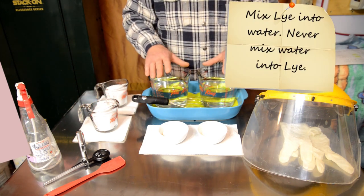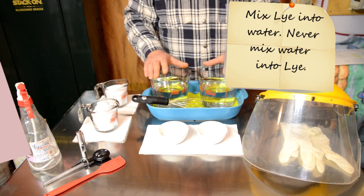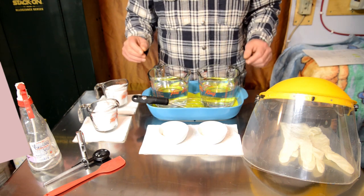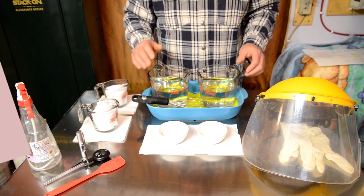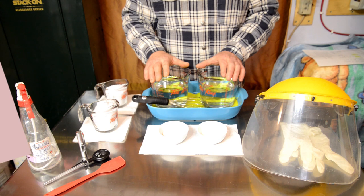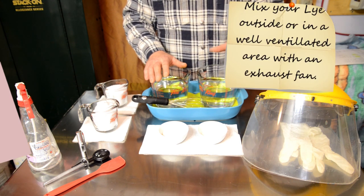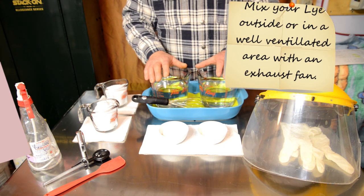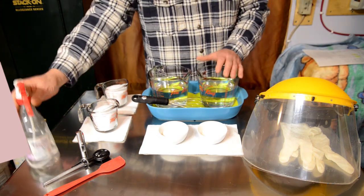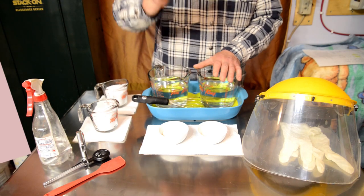When mixing lye into water — never water into lye — always add the lye into the water, because adding water to lye could cause a volcanic reaction. Above me is a large exhaust hood; just before I mix I'll turn that on. If you do splash any lye on yourself, neutralize it with your vinegar-and-water mix, then go to your sink for a good 15-minute wash with soap and water.